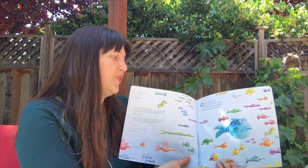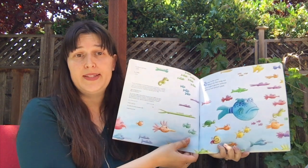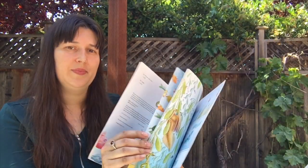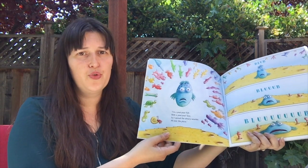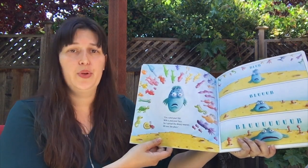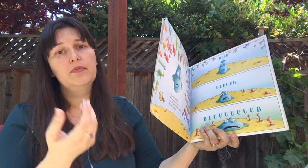Deep in the water where the fish hang out, lives a glum gloomy swimmer with an ever-present pout. I'm all pout-pout fish with a pout-pout face, so I spread my dreary wearies all over the place. Blum, blum.